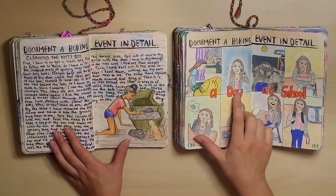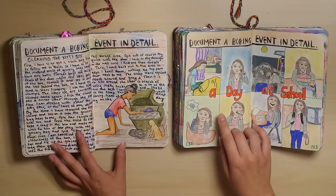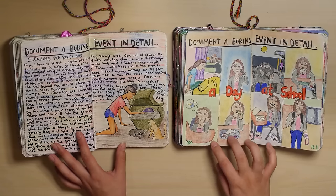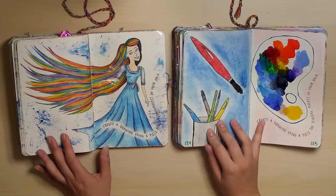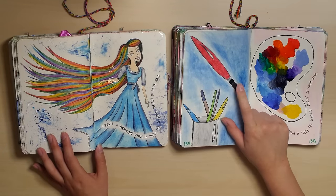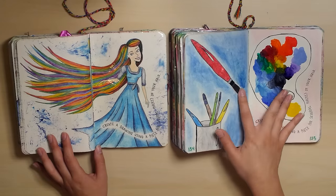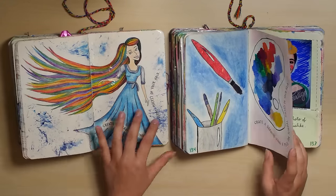A day at school — high school. I'm glad this isn't my every day anymore. I actually used my hair in my old one as part of the paintbrush. It could have been done better — it was an idea. I like this one better, obviously.